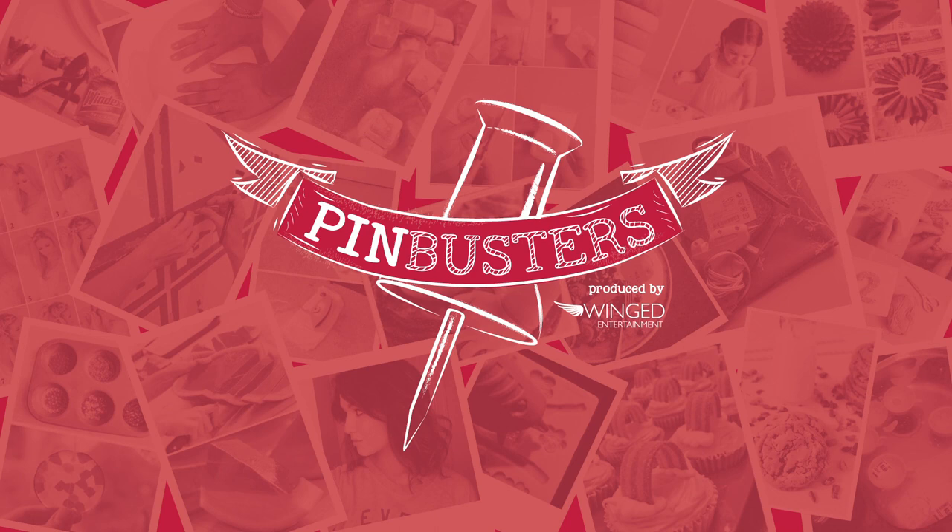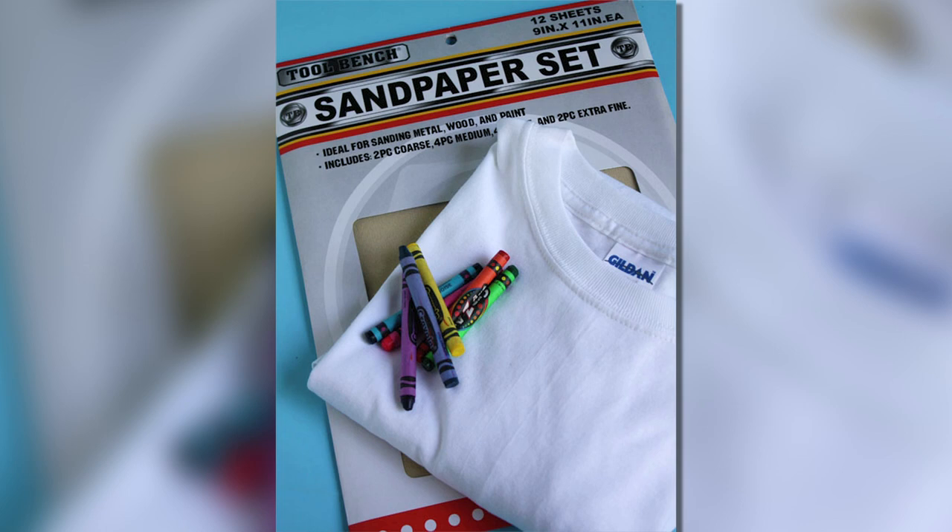Hey guys, today on Pinbusters we have sandpaper printed t-shirts. We got an email from Jasmine out in Norfolk who wants us to try the sandpaper printed t-shirt. All you need is sandpaper, crayons, a white t-shirt, parchment paper, cardboard, and your iron. Let's give it a try.